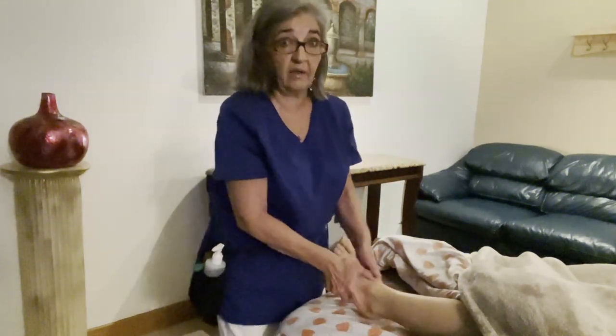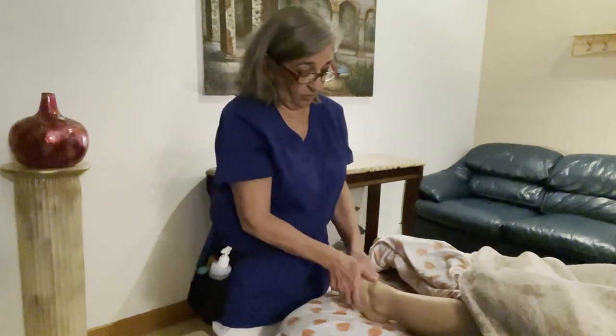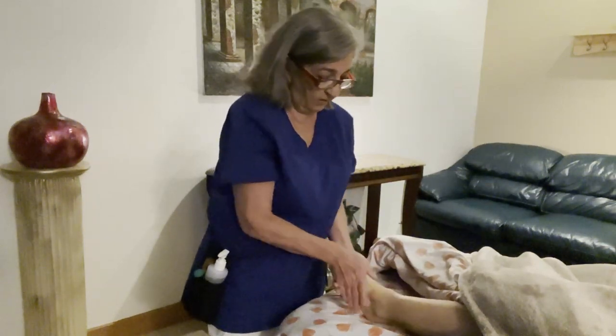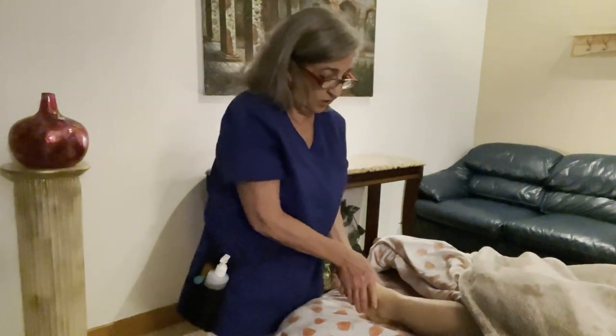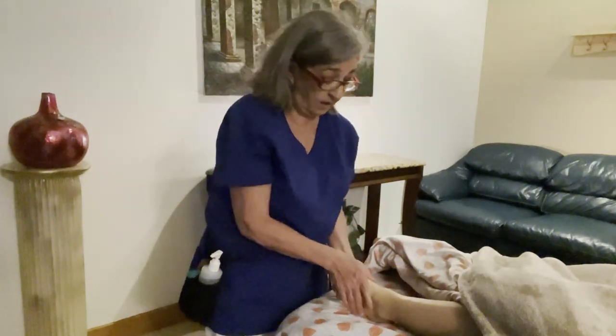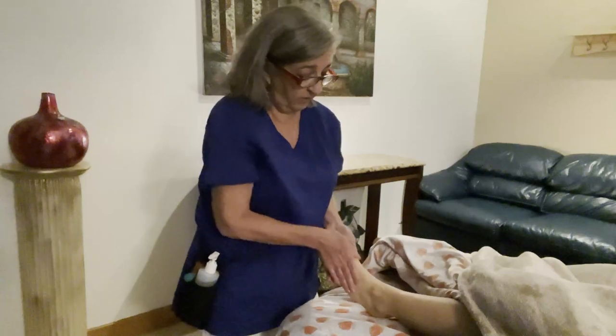To get the lymphs flowing, you stand at a horse stance and do hand over hand petrissage right here. You can do some effleurage — your left hand is at the bottom of their foot and the right hand on top — and just do some effleurage to drain some of that blood flow and some of the lymph from the foot.